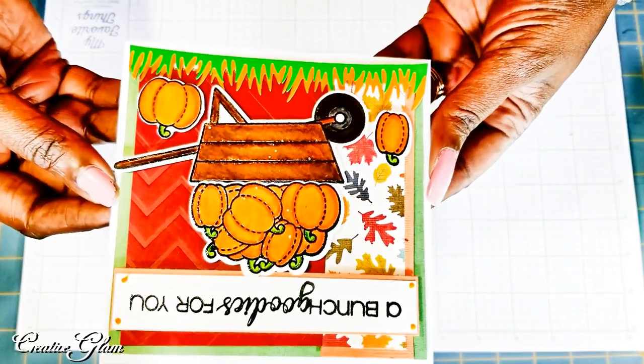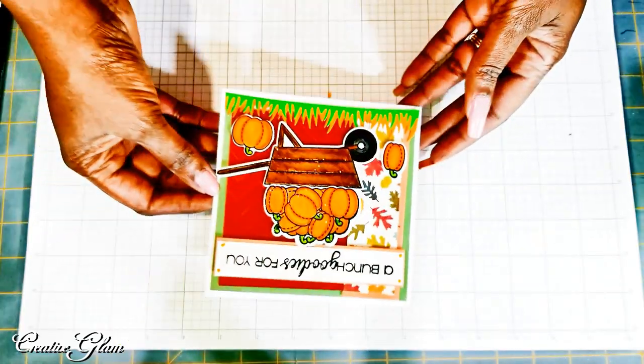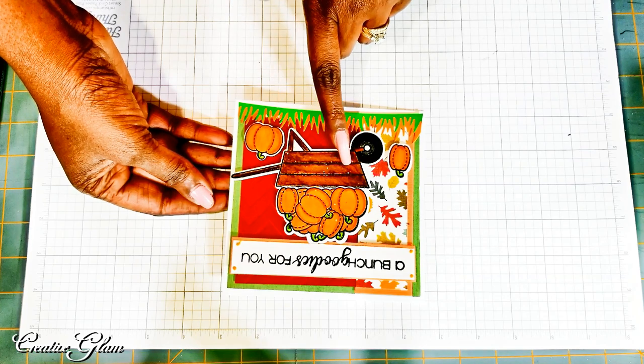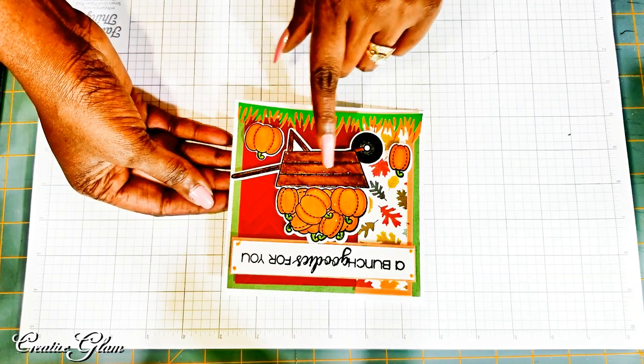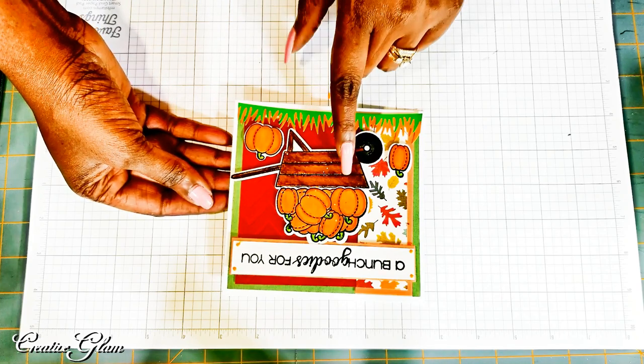A bunch of goodies for you. I could have put a sentiment here that said 'hello fall' — I never even thought about that. I could have put it right there in the center, or I could have put 'pumpkin.'